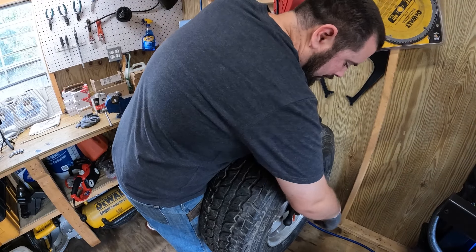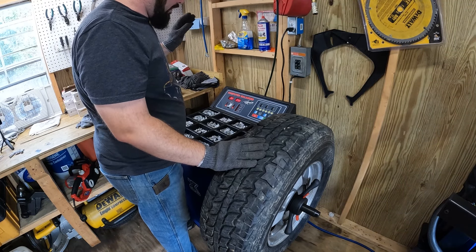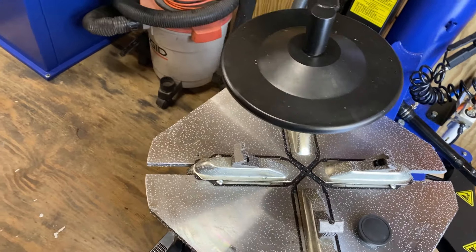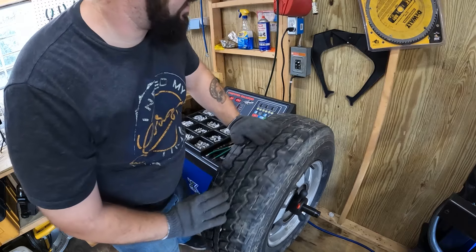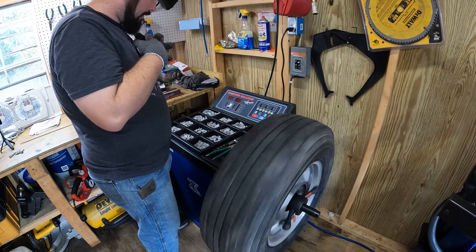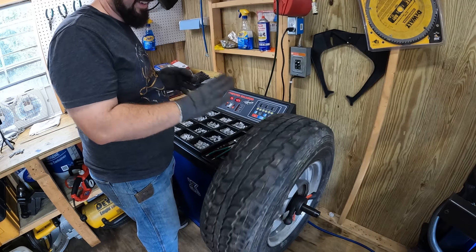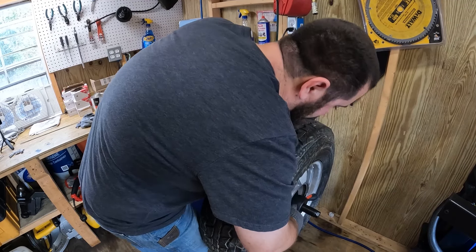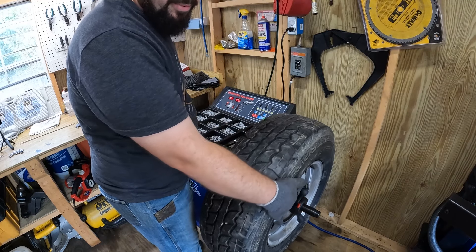It's probably worth mentioning I have not recalibrated this - it's been pretty well calibrated right out of the box. This thing has been through some pretty severe conditions. I came out here and it was just covered in frost, and obviously it gets really hot in the shed too because there's no AC. Let's see what we got - it's either going to be better or worse. It got worse. I should have probably just left it alone.